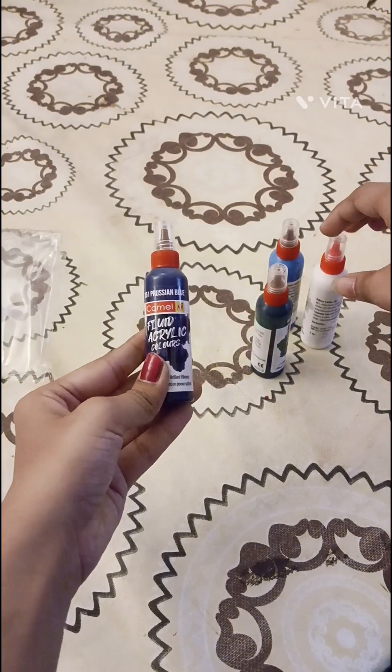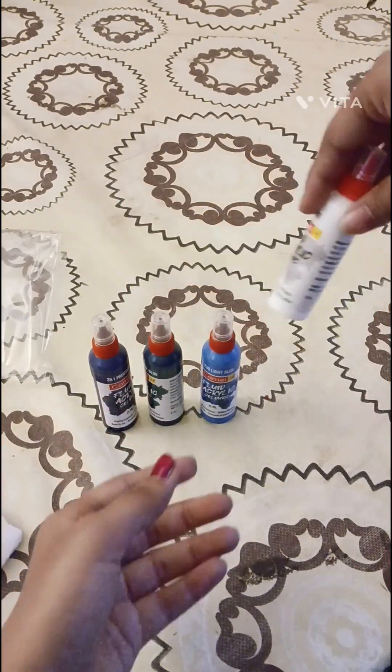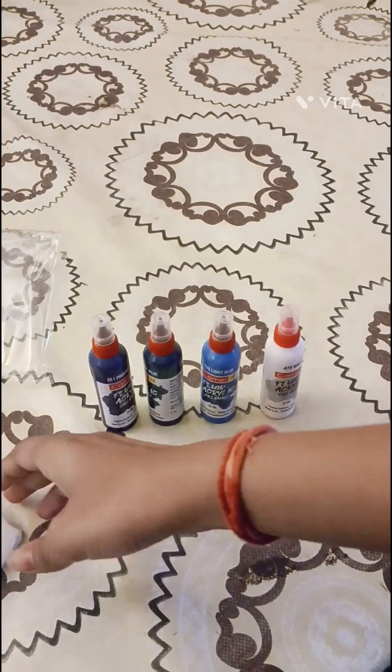The first one is Prussian Blue, the second is Turquoise Blue, the third is Light Blue, and the fourth one is the regular white color.